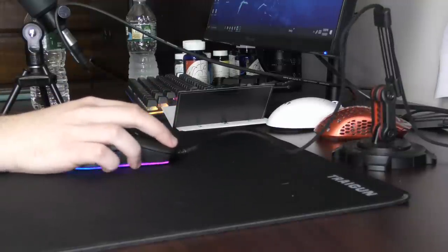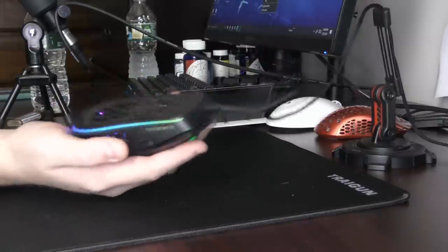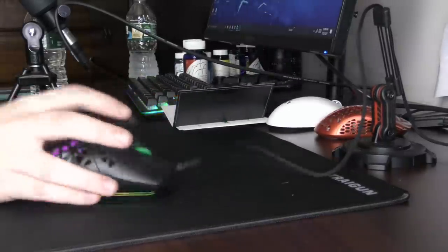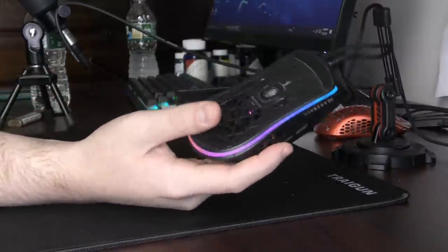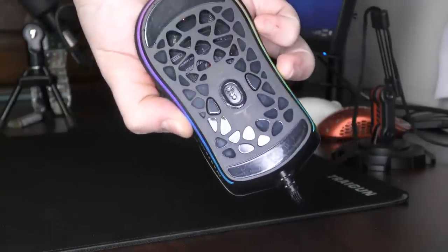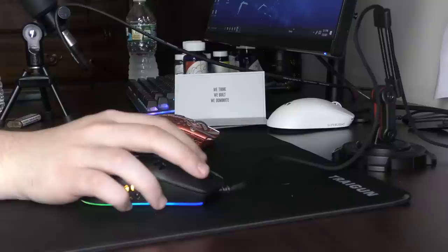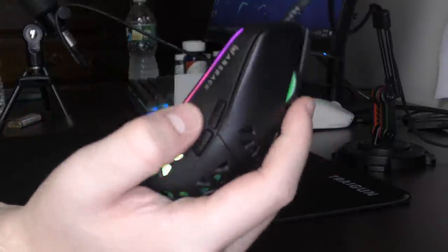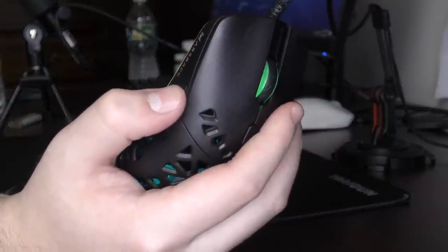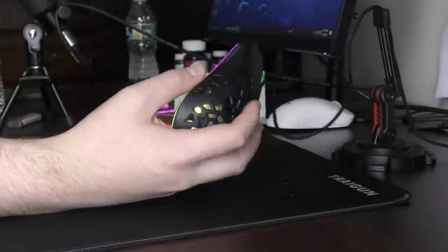Using Omron 50M switches, which I can't really say anything good about — they work, the response doesn't seem too bad. It's a 3389 sensor, but the sensor position is really good. It matches up very close to where my thumb is, and I prefer forward sensor positions. The side buttons are also very well-tensioned — there's like no pre- or post-travel, which for side buttons on a pretty random mouse is impressive.